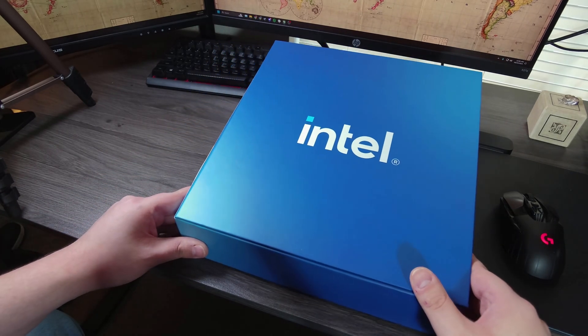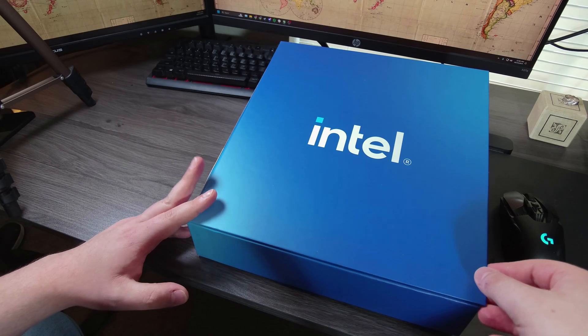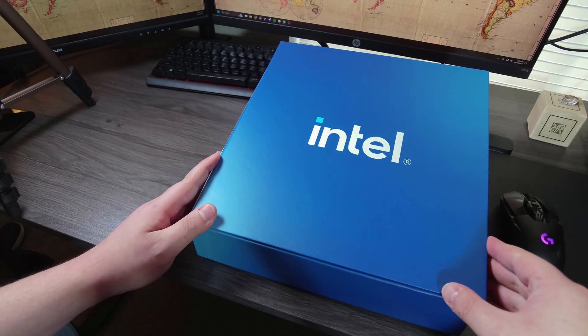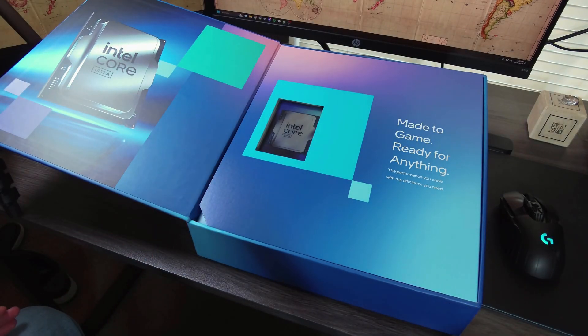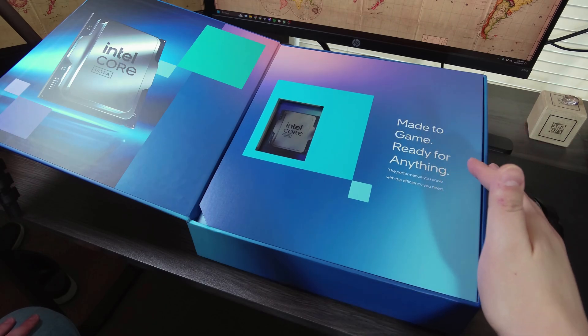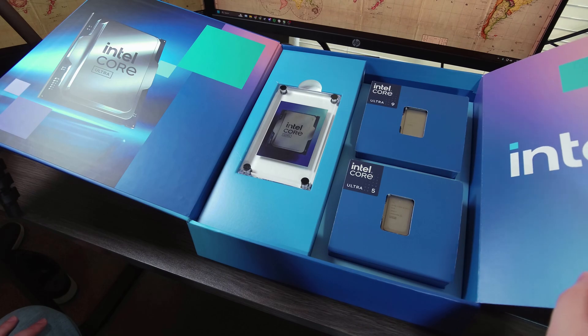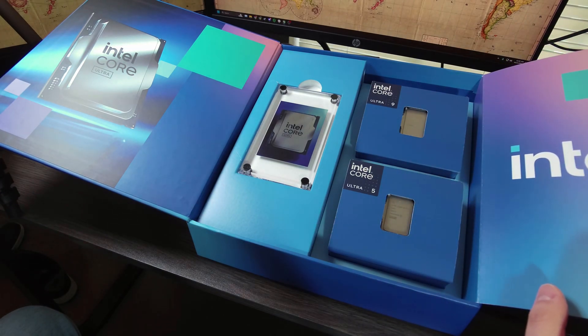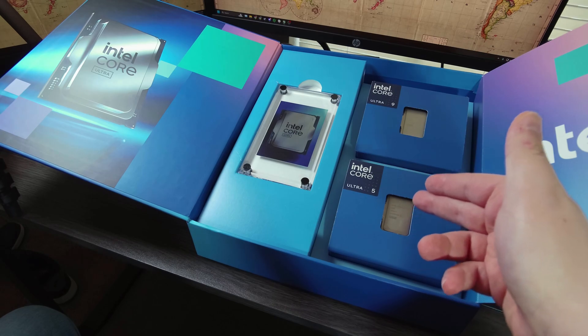Let's open this. I have already opened this box, so this is not going to be a brand new thing - I had to check to make sure the CPUs are okay. As you can see, it is made to game and ready for anything. We'll see about that in our review. As you can see, we have the 285K here and the 245K here.